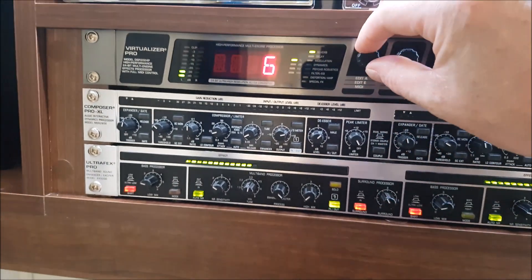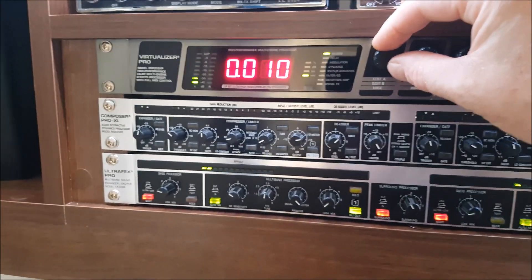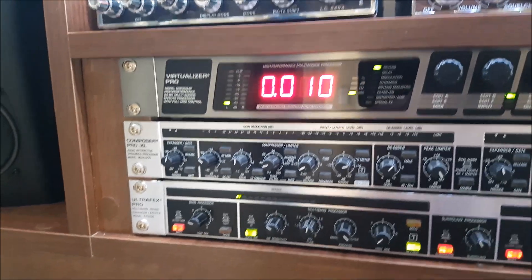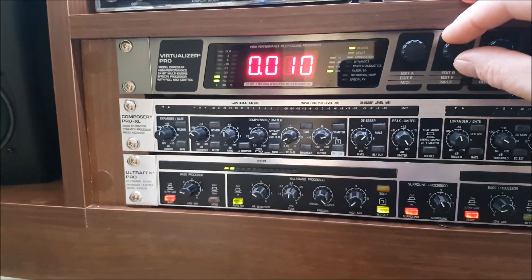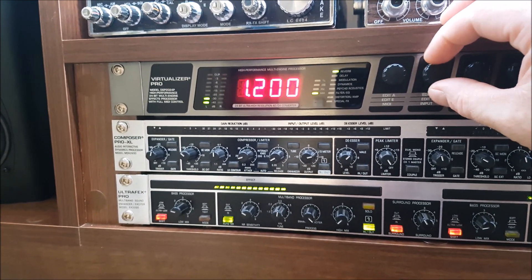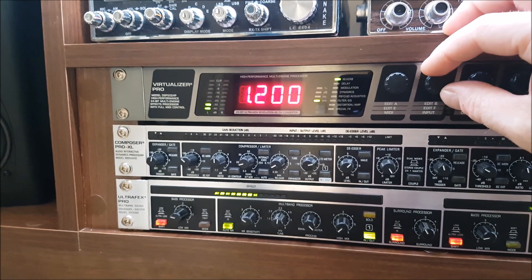So you can go in here and twist that. This is like the pre-delay — how long it takes before the reverb starts to happen. This is the rate of decay; I have it set as quick as it goes, at 1.2 milliseconds.